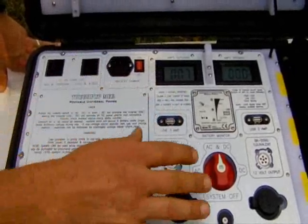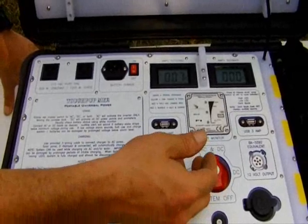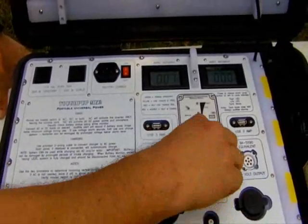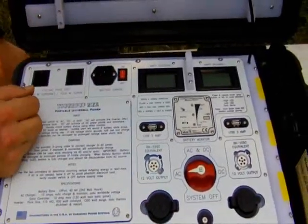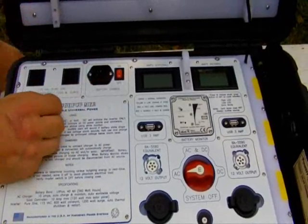In this particular case, that's done with a marine switch. You can have DC only, AC and DC, or AC only. With AC only, the whole console goes dark — nothing is being powered except the inverter. Depending on your needs, that might be exactly what you need.